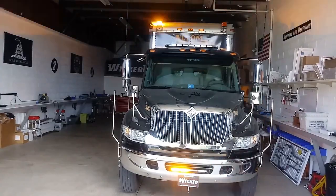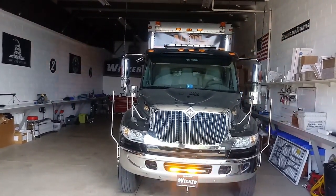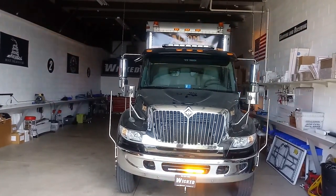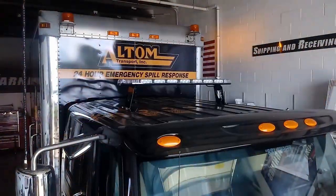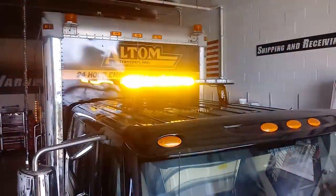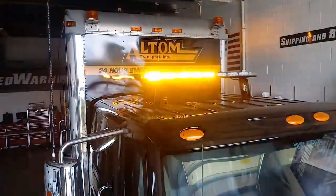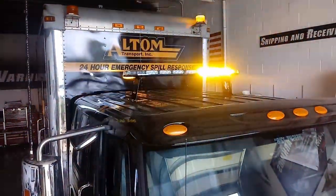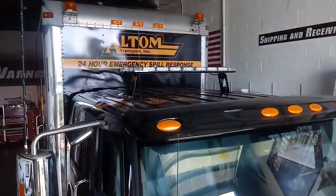It also reflects nicely off of the Altum logo on the box. We've got two previously installed double flash strobe beacons up on the top corners of the box that we just wired into the new system because they were there and they're working. Please pardon my shaky camera — I'm standing on a ladder holding the camera so you can see the light bar and the mounts. Those are some steel mounts we powder coated black to match the roof, standing that light bar up high enough to clear the factory front visor. This was all done in-house here at Wicked Warnings.